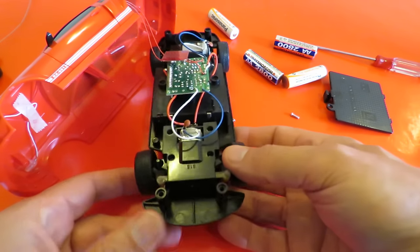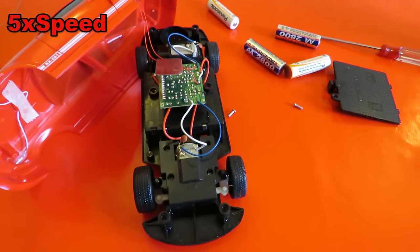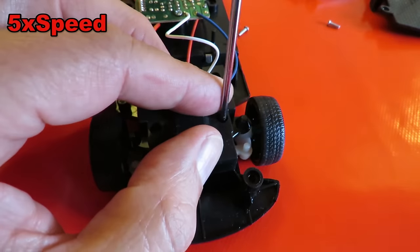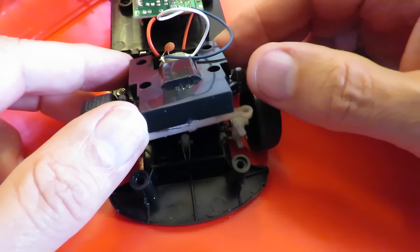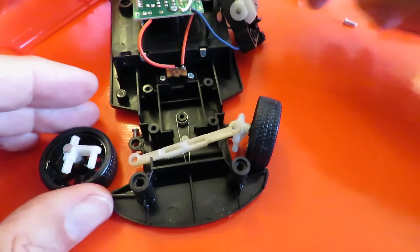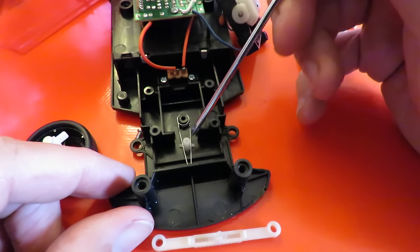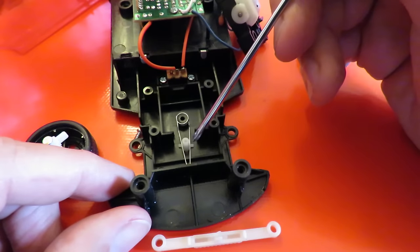The bit he wants to know about - I'm going to have to take the cover off here. And everything falls apart. But this is the piece he's interested in, that spring. And that's the bit that helps the steering centre.